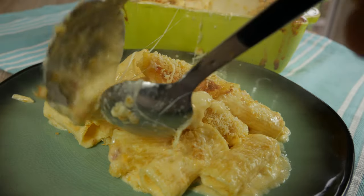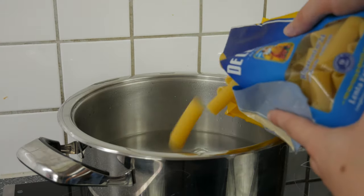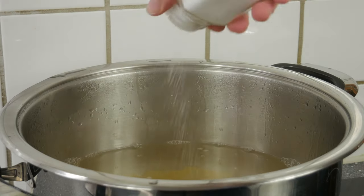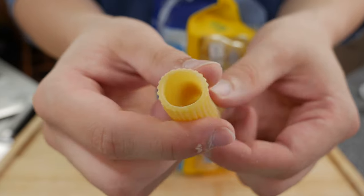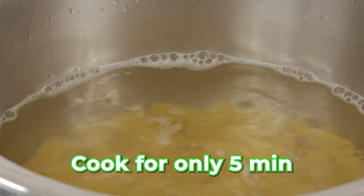Now let us start with the mac and cheese — but I was completely shocked because I couldn't find any macaroni in my local grocery store. So I thought of another idea and found a really good solution: let us make some rigatoni and cheese. I really like rigatoni a lot and personally think they are superior for this type of dish — they will be filled with the delicious cheese sauce because of their big hole. So let us cook the rigatoni for 5 minutes.